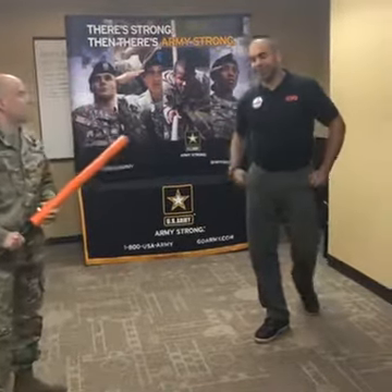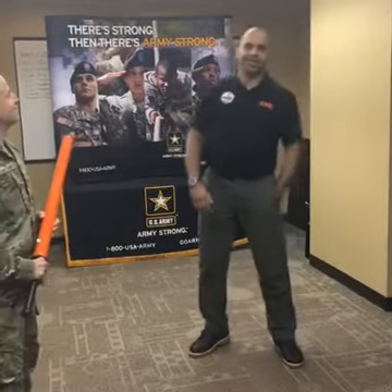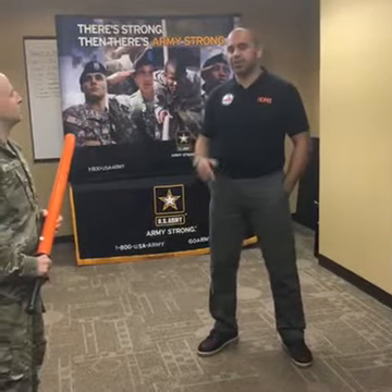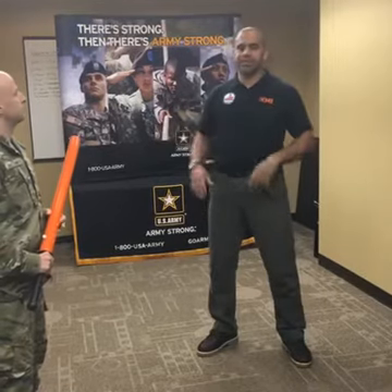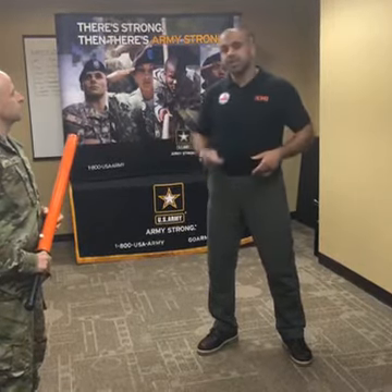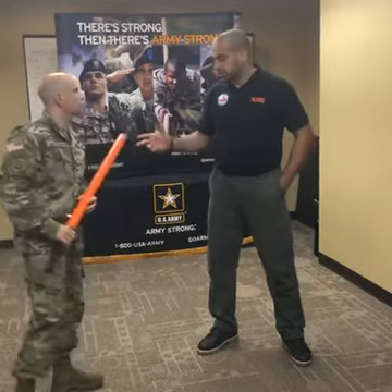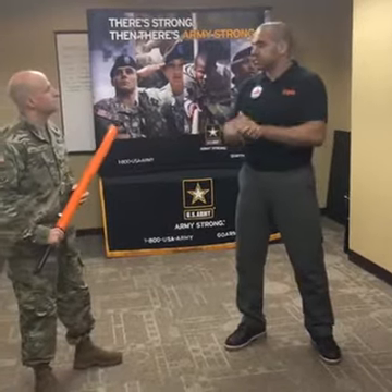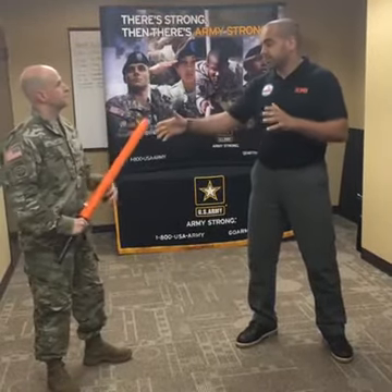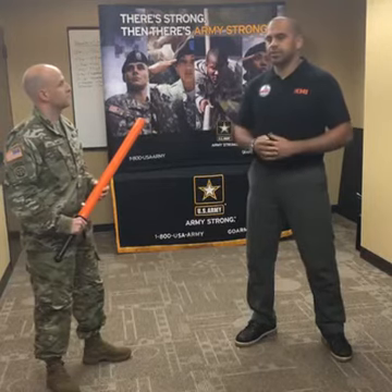Hey guys, what's going on? It's a big pleasure to be here again. Like Sergeant Baskin said, today we're going to demonstrate some defense against a bat, against an axe, against a stick, and a knife as well. These are going to be great demonstrations, because these situations happen quite often and you've got to be ready to defend yourself.